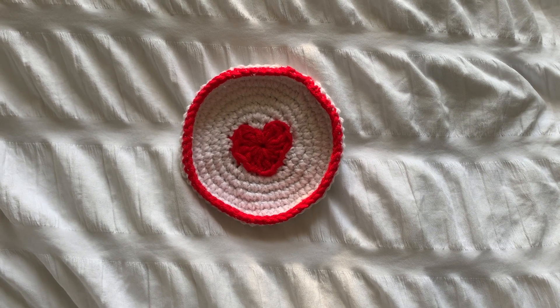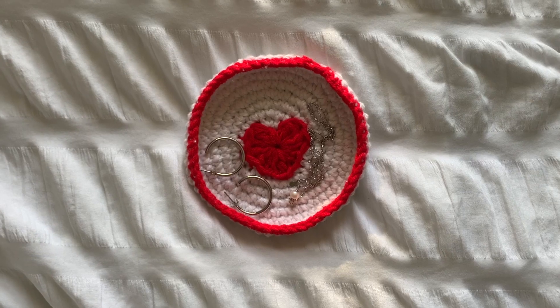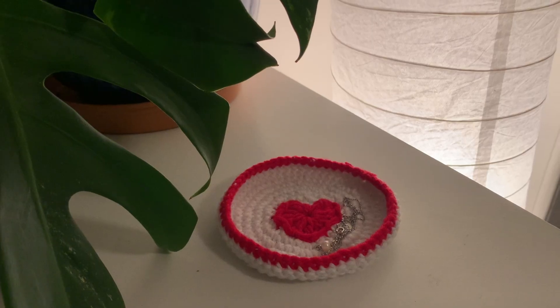This is what the finished trinket dish should look like. If you made this, then be sure to tag me on Instagram at nocturneknitting. And if you enjoyed this tutorial, then make sure to check out my other crochet videos.